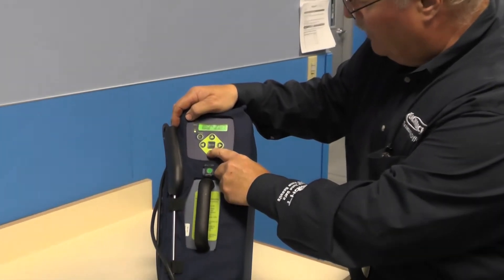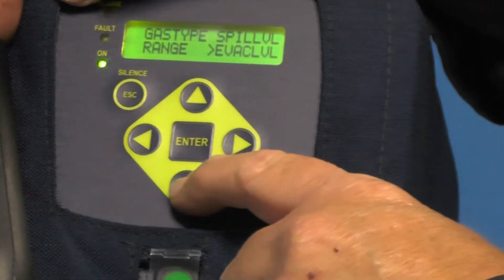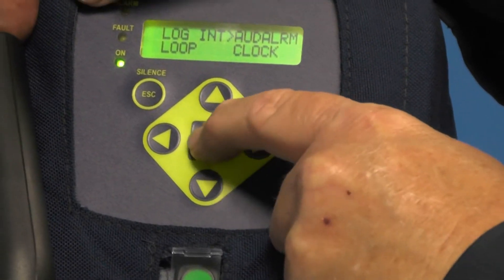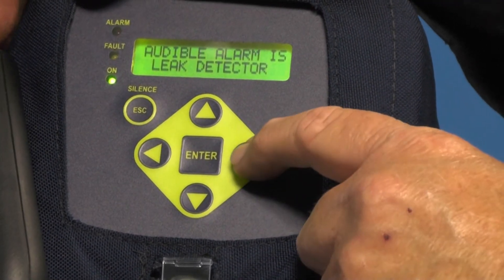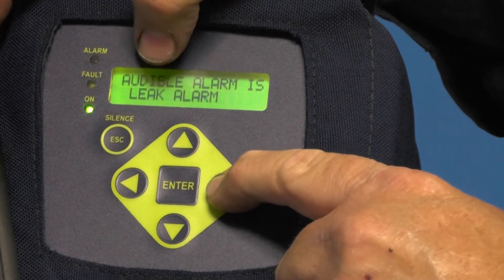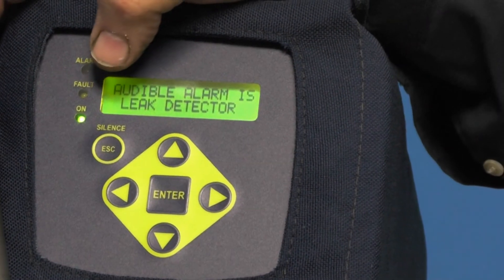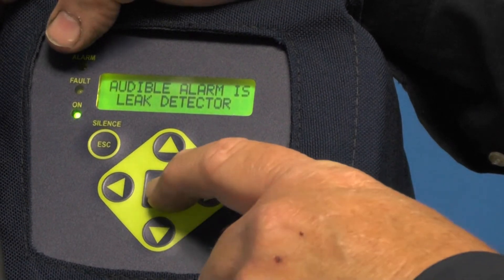The rest of the menu has to do with different areas if you were going to use it as a stationary leak detector. So what we want to do is make sure that in the menu under audible alarm, the audible alarm is set to 'leak detector.' If it says anything else — off, any alarm, system fault, leak alarm, spill alarm, evac monitoring stopped — it should always be 'leak detector.' If anyone has changed that, it's not going to act right and you're going to think you have problems. So always make sure that audible alarm is set to leak detector.